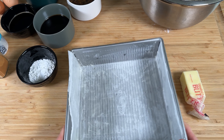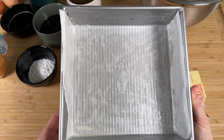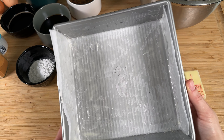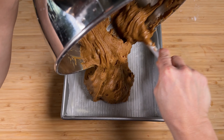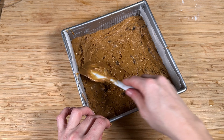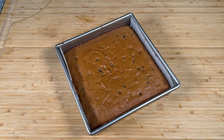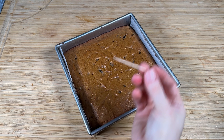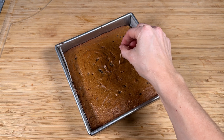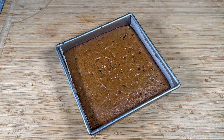Line a baking pan — this is just an 8x8 or 9x9 metal baking pan — with parchment paper and butter it so nothing sticks. Dump your mixture straight into the pan and put it in a 350-degree oven. I set the timer for about 30 minutes since there were no heat or time instructions in the recipe. After 30 minutes it was still wet towards the bottom, so I left it in for another seven minutes. When I tested it with a toothpick it came out clean, so I pulled it out of the oven.